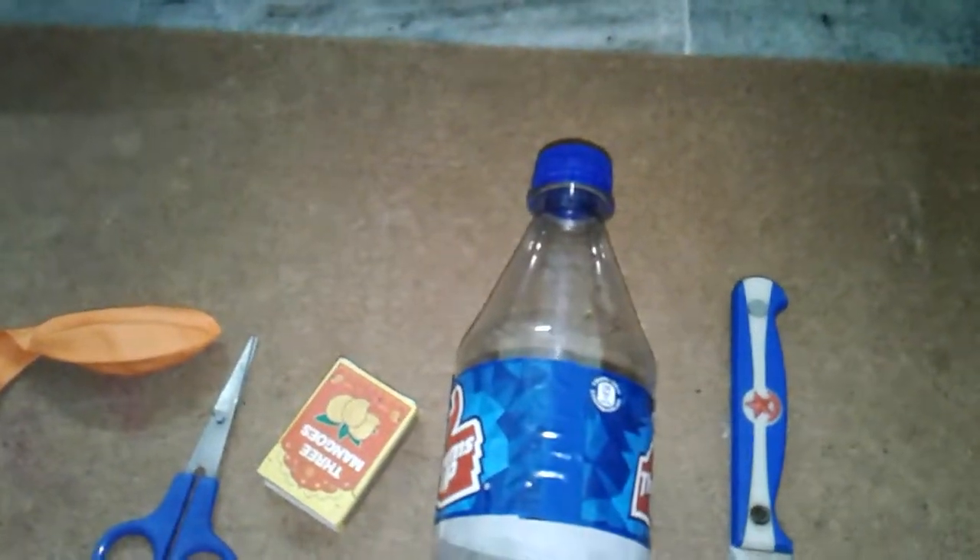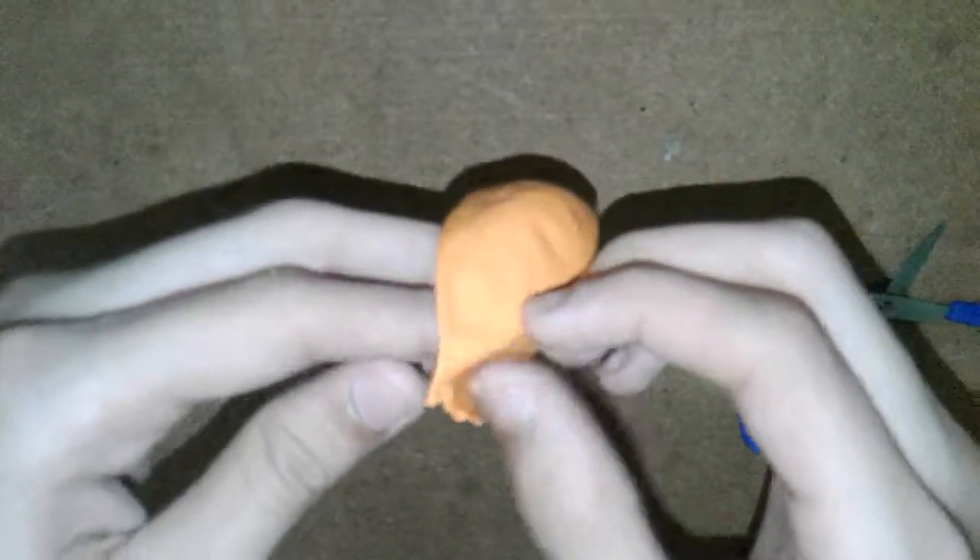Cut the half part of the bottle. After cutting, it will be like this. We should cut off this part. Now take the balloon and cut it here on the top.